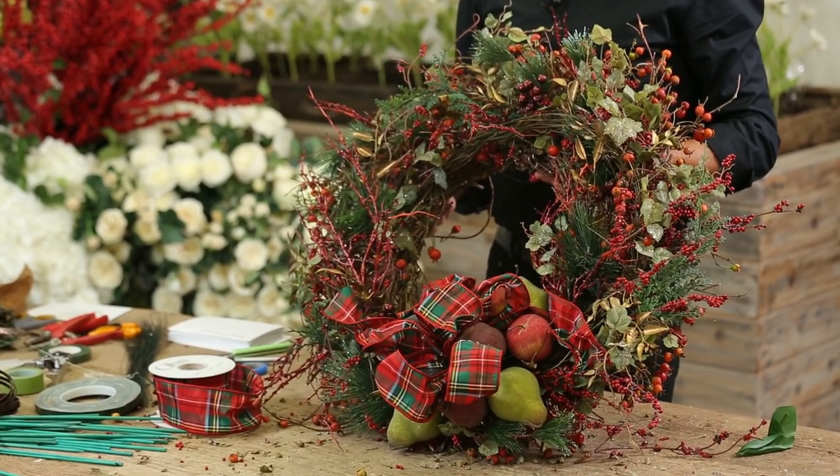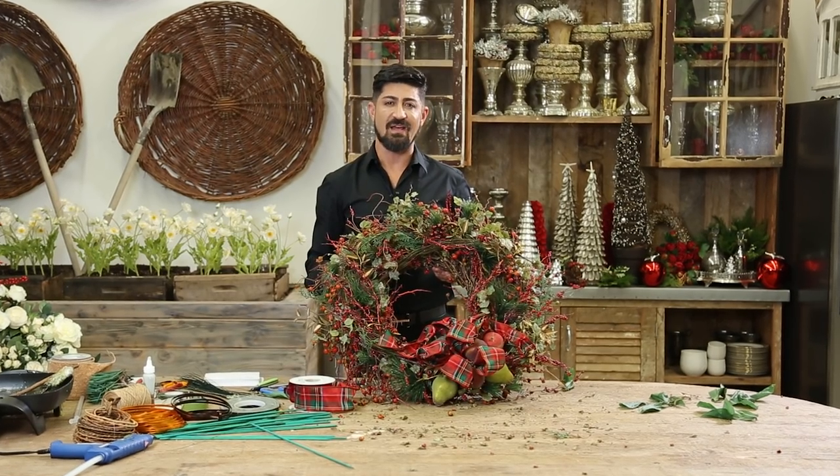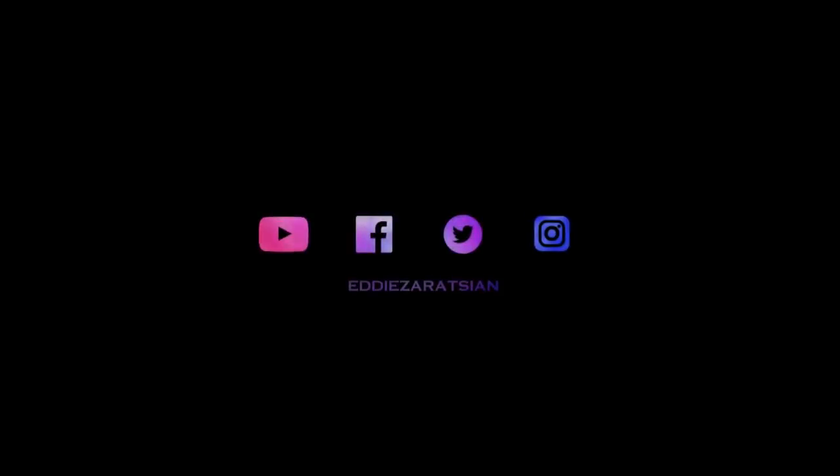For more information on my video tutorials, go to my YouTube channel, Eddie Zarazian. I'll see you next time. Bye.